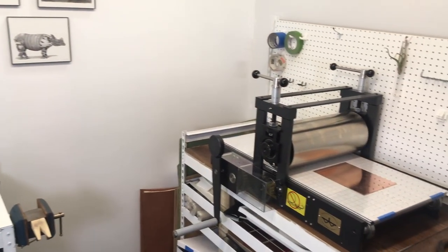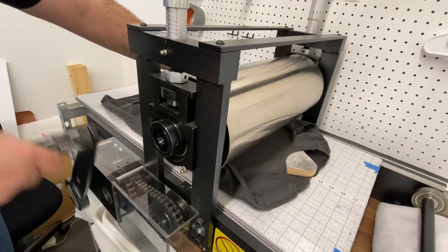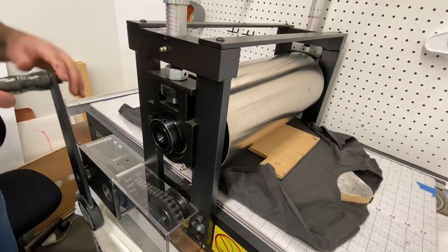Hey, welcome back to Diode Press, I'm Graham. Today we're going to be retiring my old printing press and moving up to and customizing my new dream press.